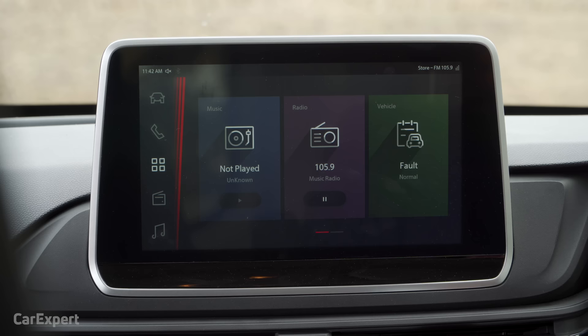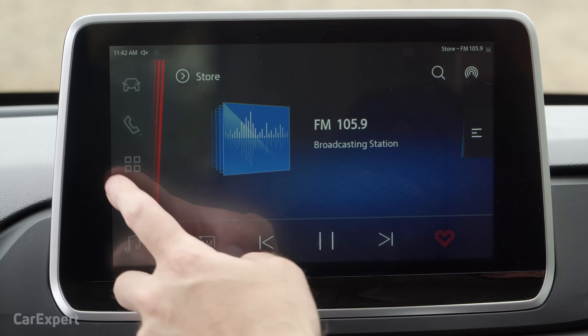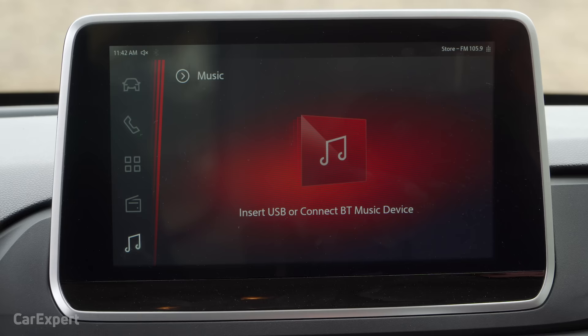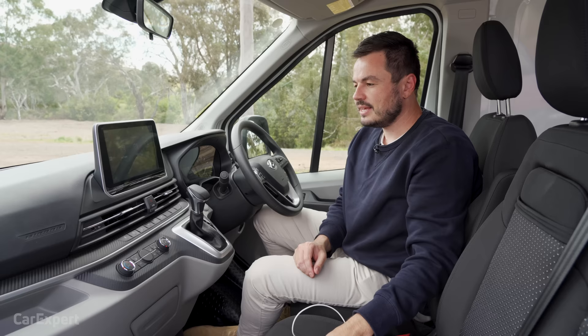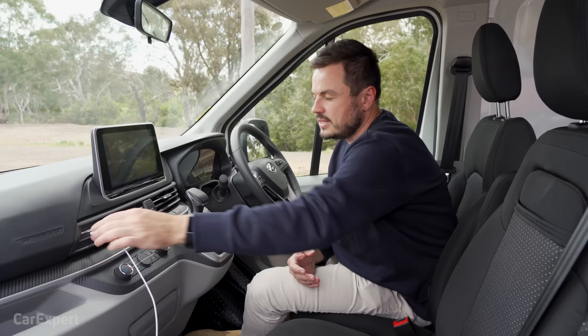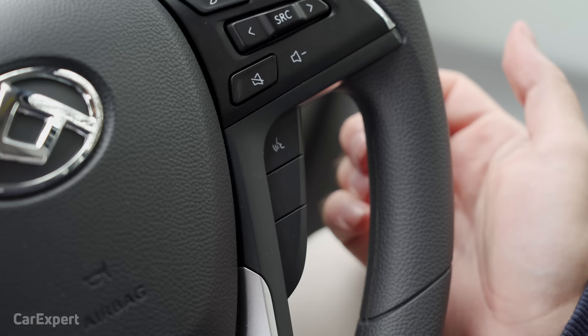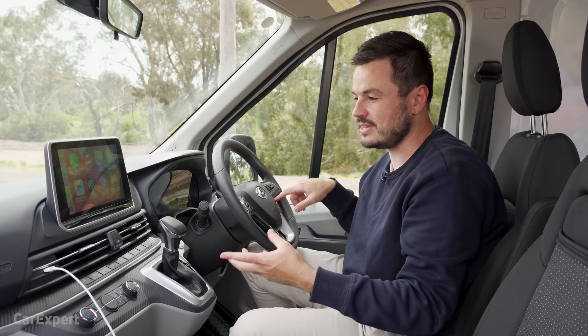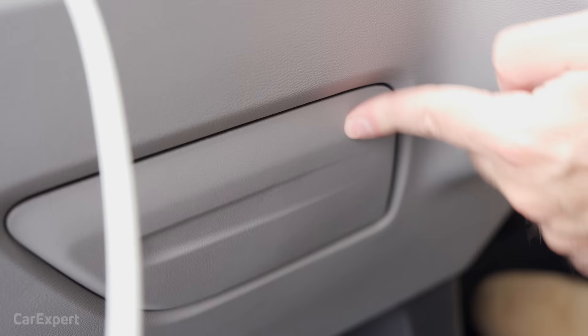Moving on to infotainment — you get a 10.1-inch screen that's nice and big, but functionality is fairly limited. You've got AM/FM radio but no DAB digital radio. You can stream through Bluetooth or a connected USB device. It does have smartphone mirroring, but only Apple CarPlay — no Android Auto. It's a wired system, and once plugged in it's a full-screen takeover. It's a tiny bit laggy during transitions, but for the most part it gets the job done. Voice recognition only works with your smartphone connected. You've got one USB port — which you'll be using for CarPlay — plus it charges phones, and there's a 12-volt outlet hidden inside.